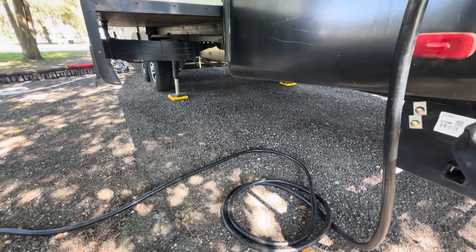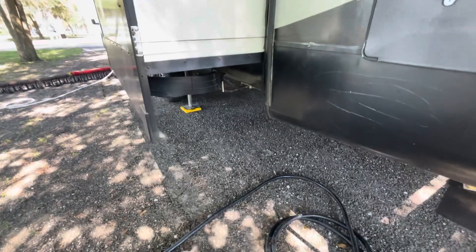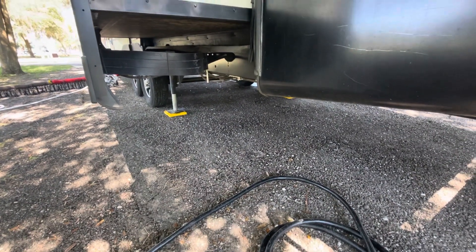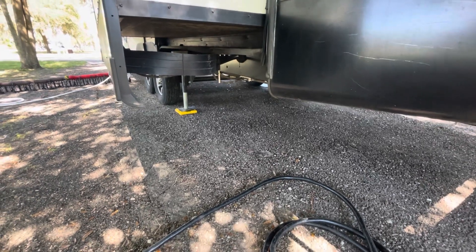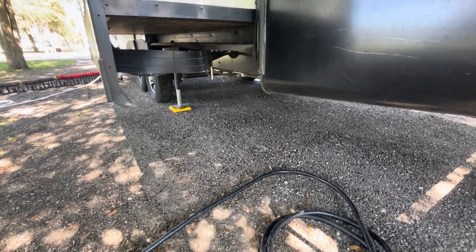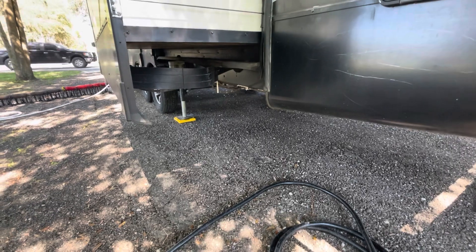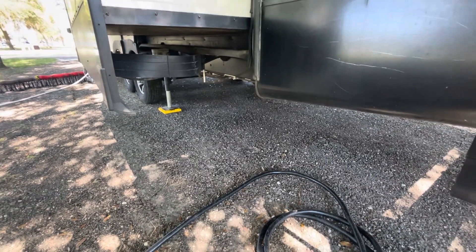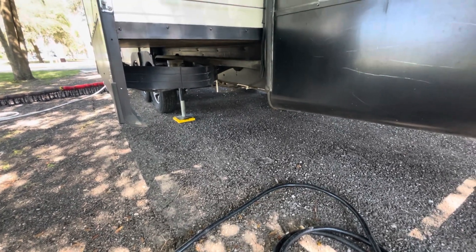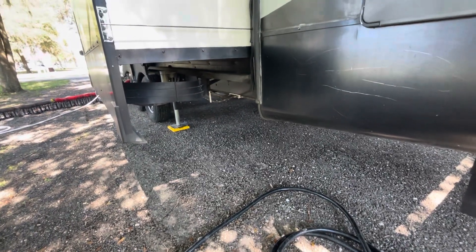When people walk around the camper up in the front you can feel it move back and forth. My wife is big into clogging when we're camping and I've got two little kids that want to scale and jump off everything, so it gets a little irritating. I researched a bunch of different options ranging from less than fifty dollars all the way up to a couple hundred dollars to add stabilizing devices.